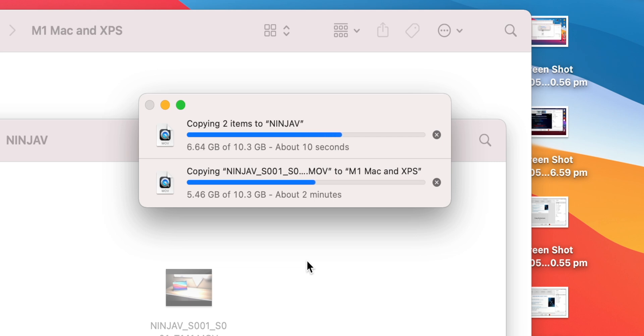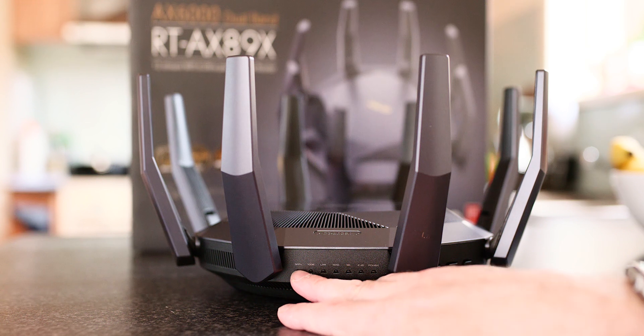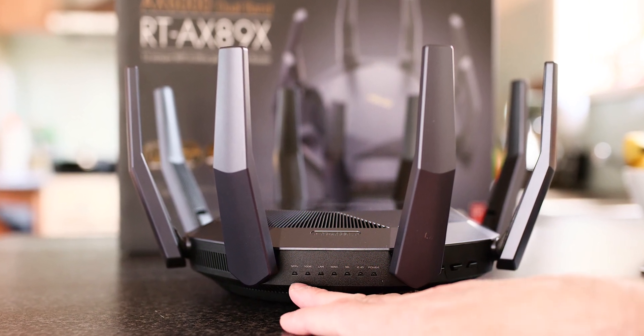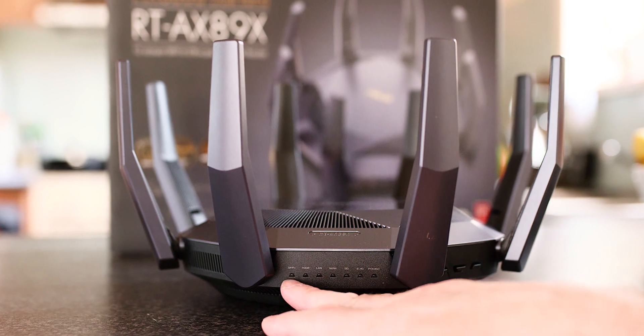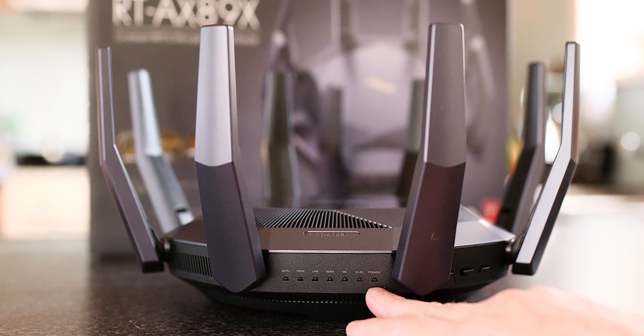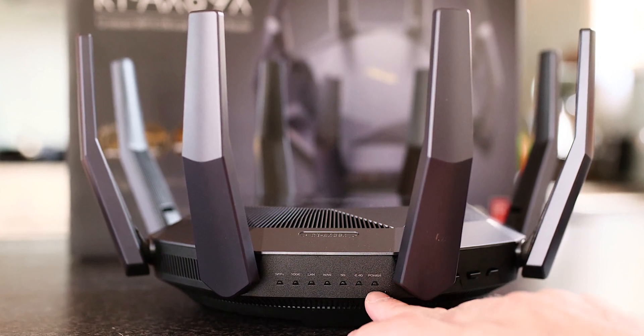I actually have the RT-AX88U and it's been one of the best Wi-Fi routers I've ever had, without question. I probably don't need to upgrade, but the 10 gig is going to make things a lot faster for me if I can leverage it — I'd need a Wi-Fi 6 laptop and 10 gig connected to this. It's essentially five times the speed of gigabit ethernet. So it's going to change my world to have this, but sadly I cannot get it.